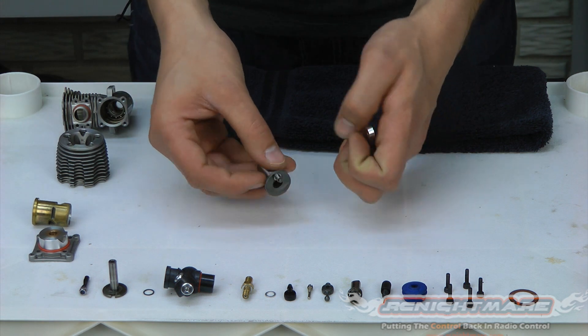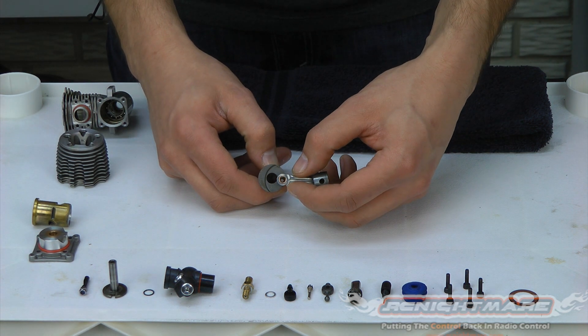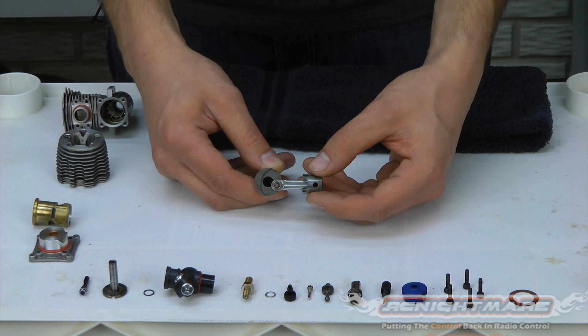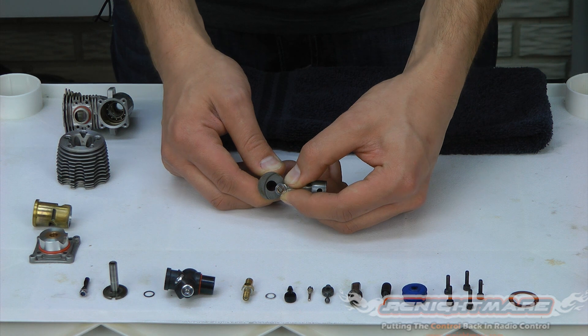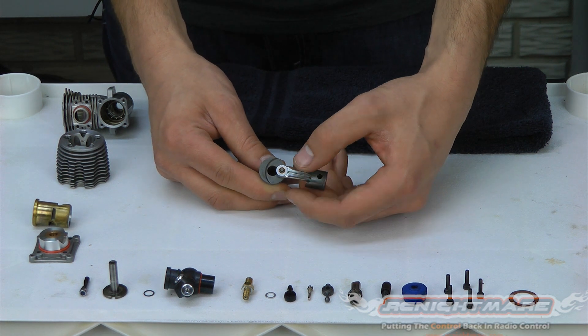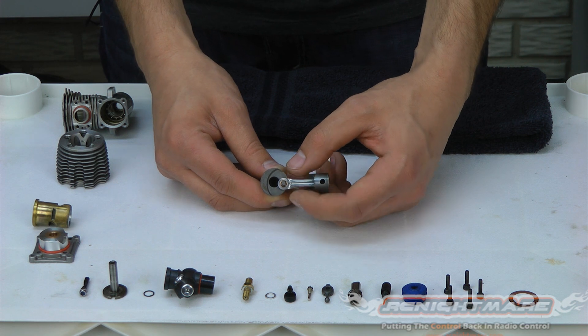To check the large end, grab your crankshaft, stick it right over the top, and do the same motion — pull in and out to see if you feel any slop. Ours is nice and tight, no slop, so I know it's still in good shape. If yours can wiggle around a little bit, it's too worn out and it's time to replace your connecting rod.